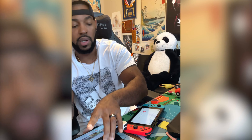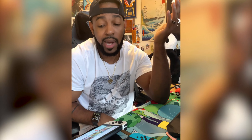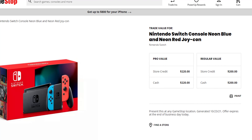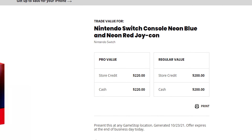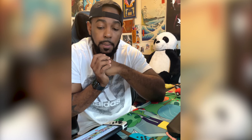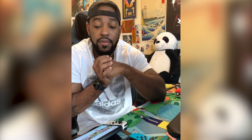If money is an issue and you want to upgrade from the first or second gen to the new one, I recommend trading in your old Nintendo Switch. I believe they go for $276 store credit at GameStop. I'm currently doing some research on Amazon trade-in as well — they'll pay for the shipping and everything. It's pretty much a go if you're upgrading, but it's not a must.